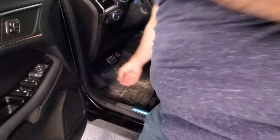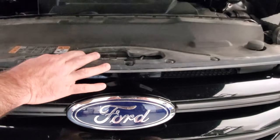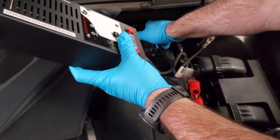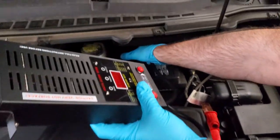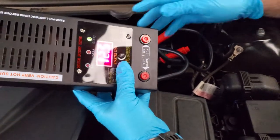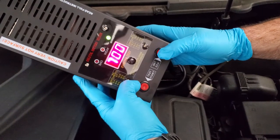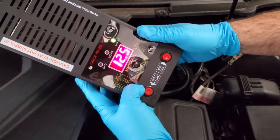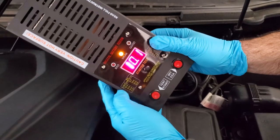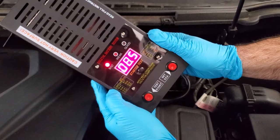First step in the process is to open the hood. Underneath the hood is a yellow stem, so we're going to move it to the left and open the hood. We are going to put the negative all the way to the back, make sure it's on the terminal good, positive on the positive terminal, and we are going to set our cold-cranking amps. I'm just going to set this to 800, because this should be about an 800 cranking amp battery. Start test — and it immediately comes up weak.